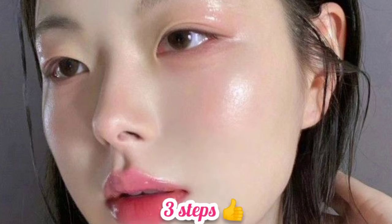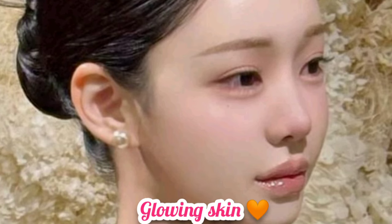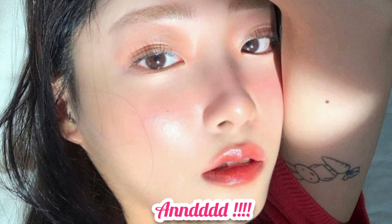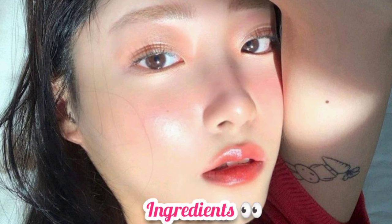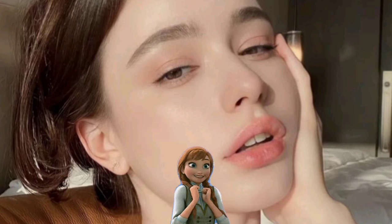Believe me, girls — you can do these 3 steps just once a week. Trust me, your skin will be more clear, more glowy, and more beautiful. If you have these ingredients in your kitchen, it will save you a lot of money and your skin will also become Asian glass skin. Just one time a week will keep your skin very good.